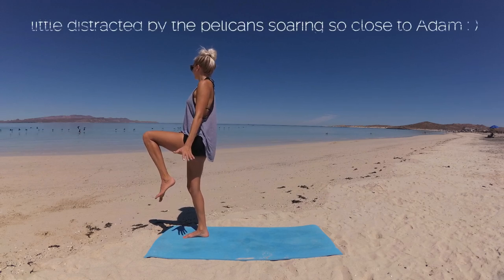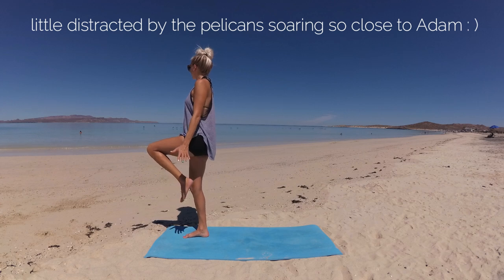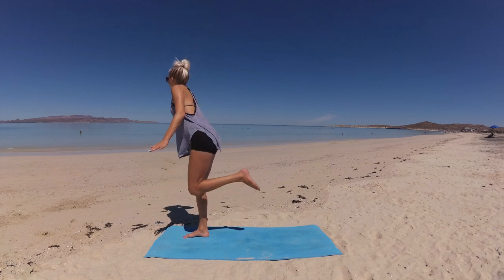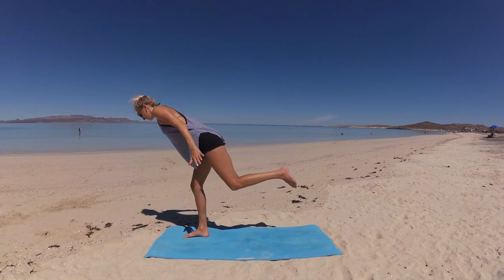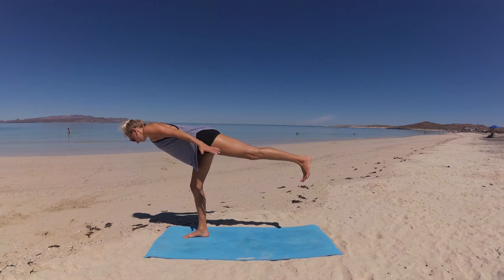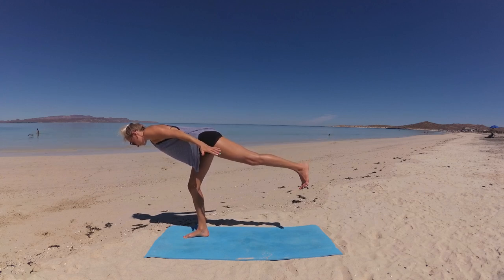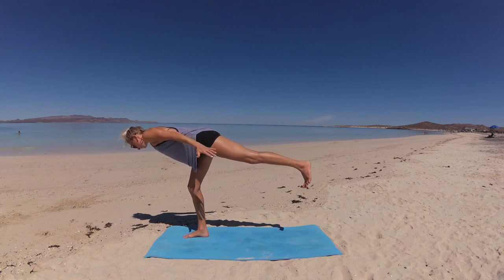From here we're going to move into warrior three. With control, begin to lean your torso forward as you extend your leg back long — bring your leg and torso into one long line, arms alongside your body, palms face down. Flex your foot and point your toes down to the earth to square your hips. Notice the distribution of your weight in your standing foot — are your toes gripping? If so, find that sweet center.